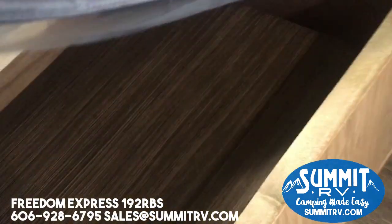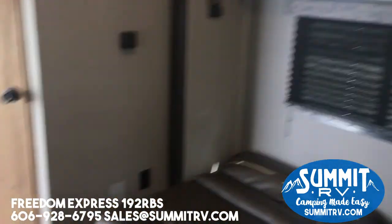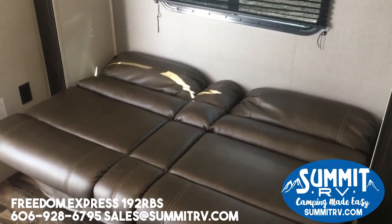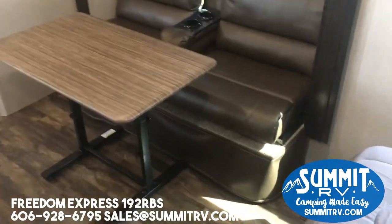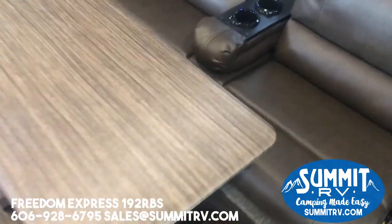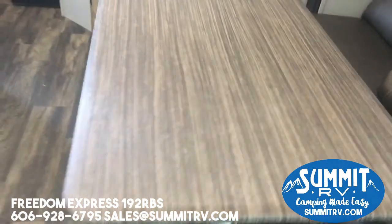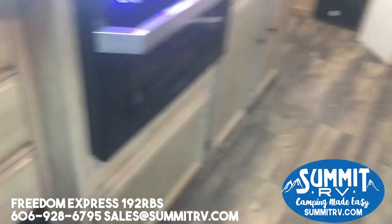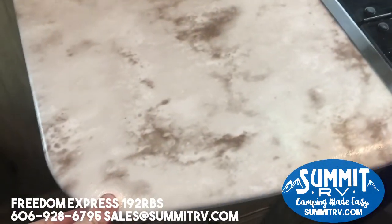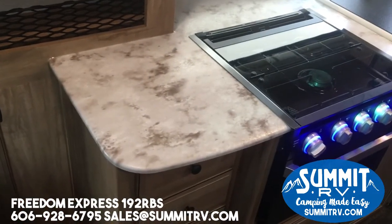Underneath your bed you do have a table, and I'll go ahead and show you. This table can be used inside or outside completely — it can be taken outside and it's not stuck in the floor, so you can move it around. Another nice thing about this table is that, just like their countertops, it's all a single piece, so you don't have to worry about any molding coming loose or things like that.